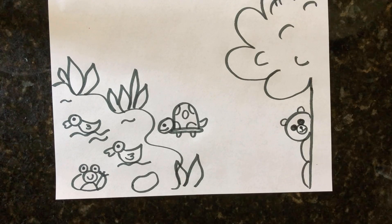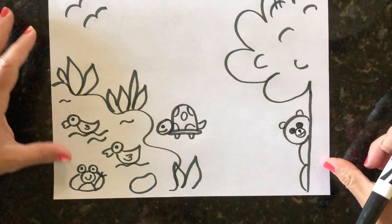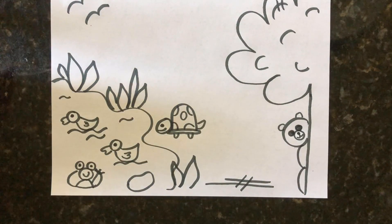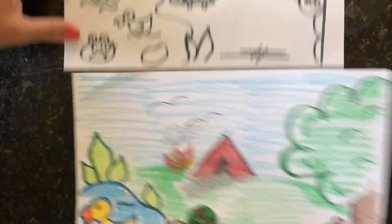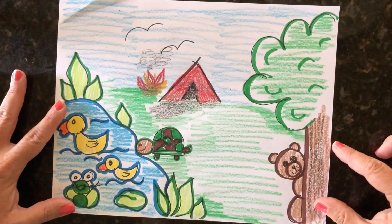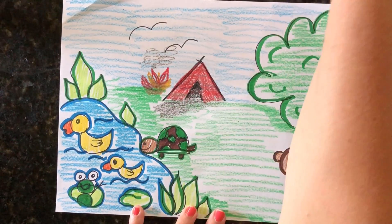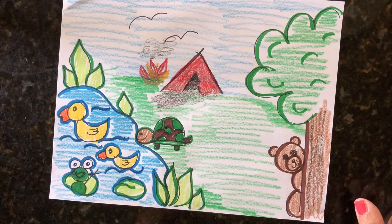We can add some birds up in the tree and some lines on the ground. We can even add a tent and a campfire next to it — so we have a campfire, and the little bear is wondering what is going on. Once I finished and colored my picture, I outlined it with darker colors. You can add a tent with a campfire and other animals too — that would be super fun. See if you can find some different animals to add!